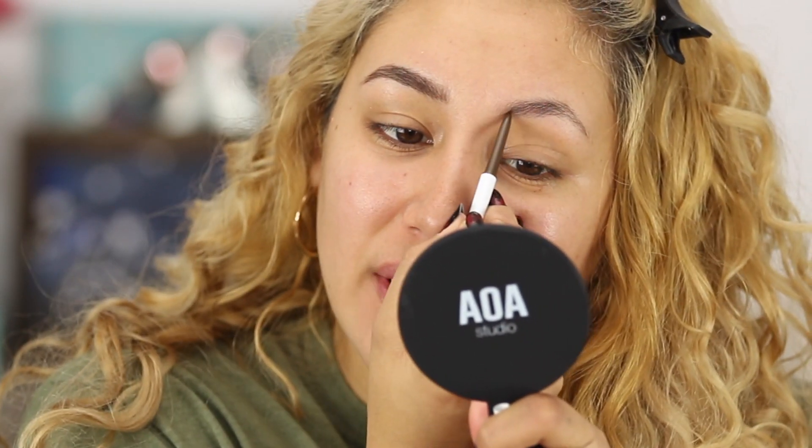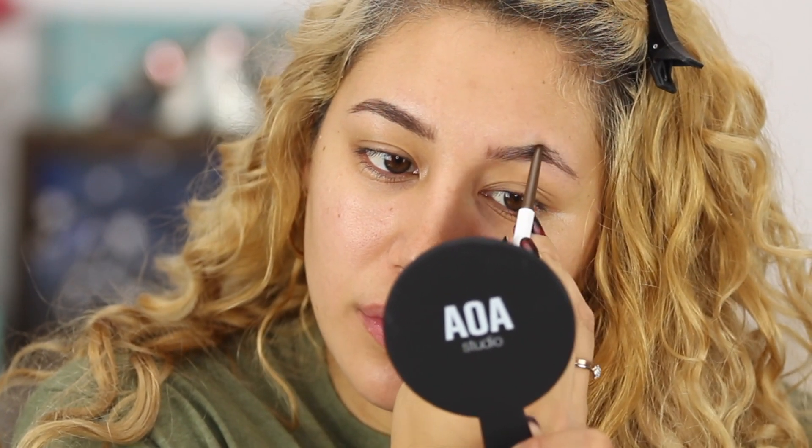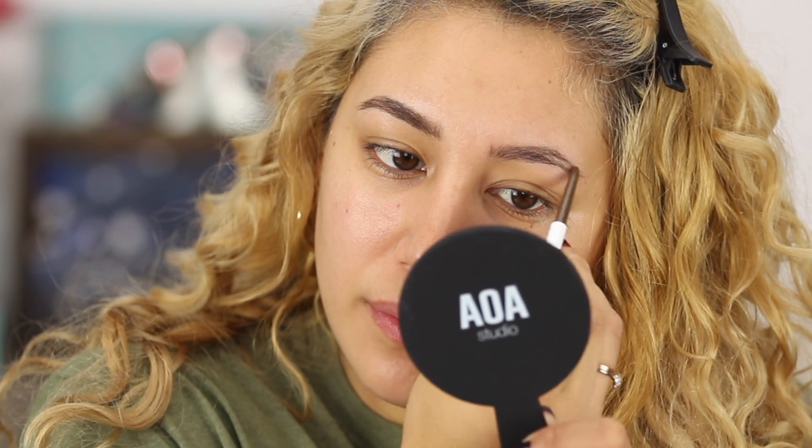I'm going to use my ColourPop pencil to fill in my other brow. I realized I never do my brows on camera, so I thought, why not do it today? I got this little tiny mirror from Miss A — Charlotte Miss A. And I have a couple of things I've had but never tried that I'll try today. This little mirror is awesome.